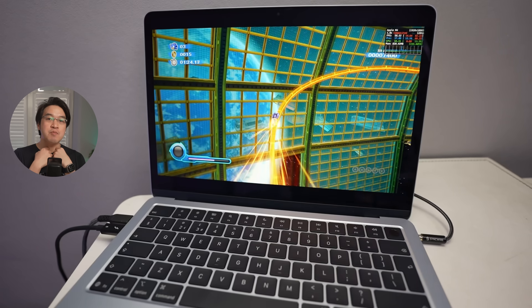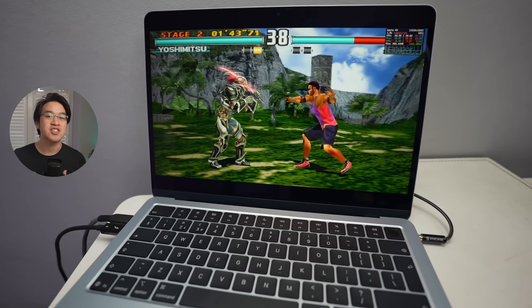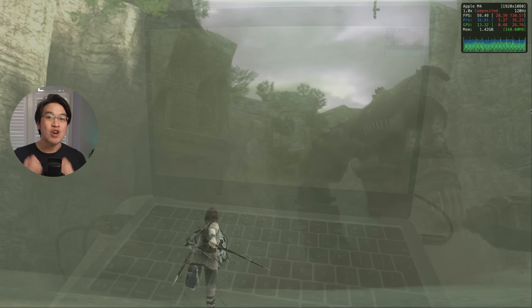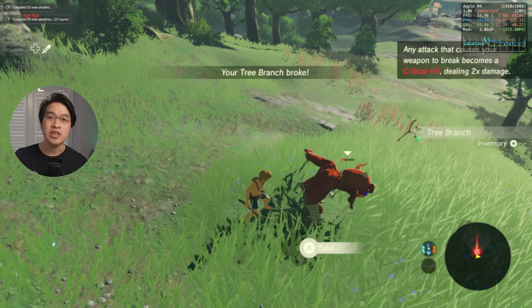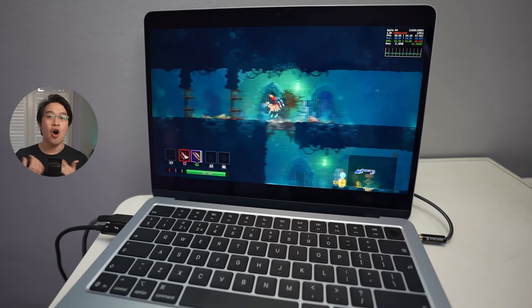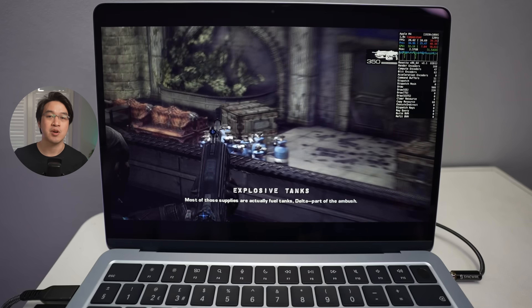Today we're going to be showcasing the absolute best of game emulation on the base M4 MacBook Air with 16GB of RAM and only 8 GPU cores. We'll be testing out a whole host of retro games as well as more current titles, including older systems like the NES as well as newer consoles like the Wii U, Switch, and even PlayStation 4. These games are being emulated on the cheapest base M4 Mac of this generation, on a passively cooled fanless MacBook Air.